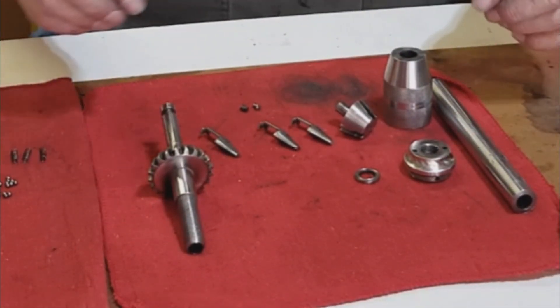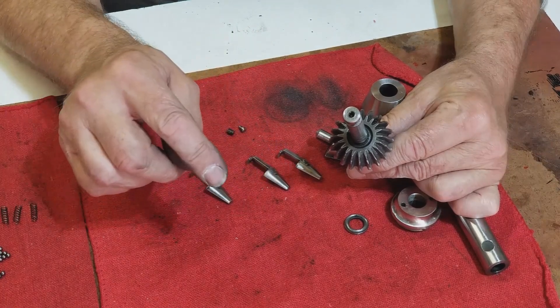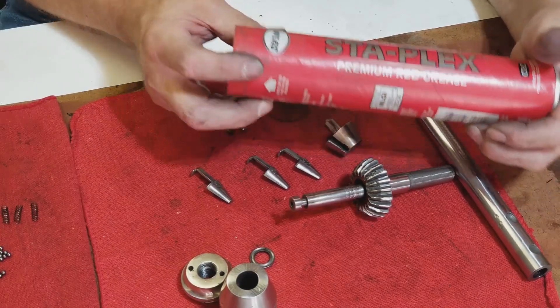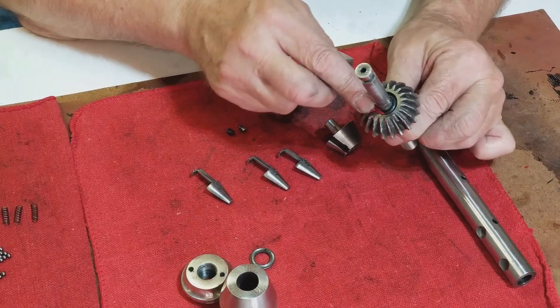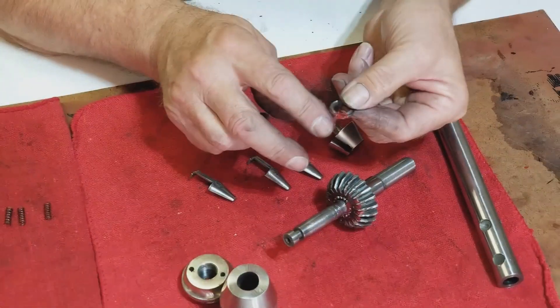I've cleaned it, wire-brushed it, and polished it — now it's time to put it back together. Let's see if I can do that. All the pieces to the spindle and chuck are cleaned up. I think we're going to start by loading the bearings in here. I'll put the spindle together and add some extreme pressure lube — there's no extreme pressure here, but it's what I have. It'll hold the bearings in there, and of course the bearing race.